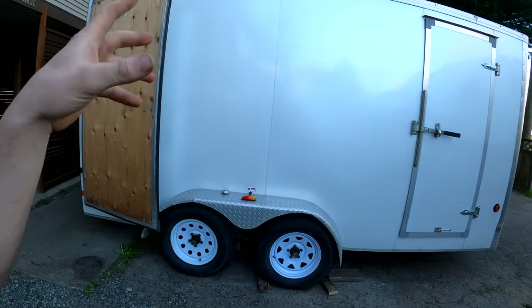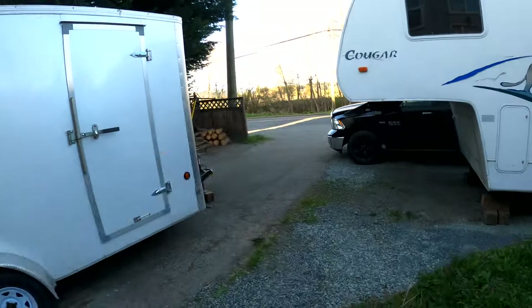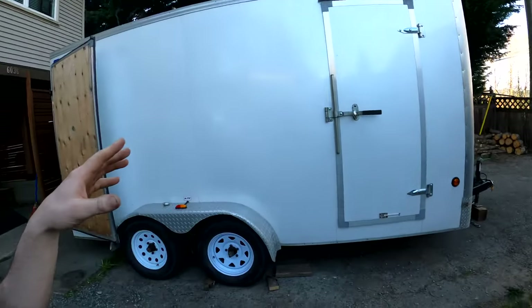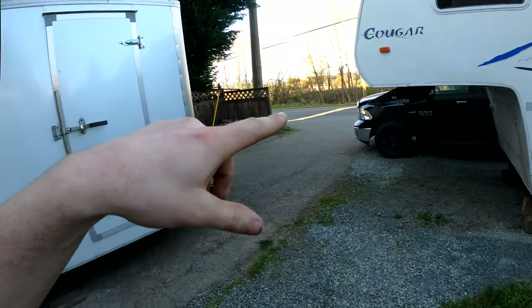We did this last night with the trailer maybe 80 to 85% loaded just to get a rough idea of how much we were actually going to weigh. We were a little overloaded on the tongue — we had about 850 pounds of tongue weight, which is way too much. My hitch is only rated for 600 pounds, so we rearranged some stuff today and finished packing.